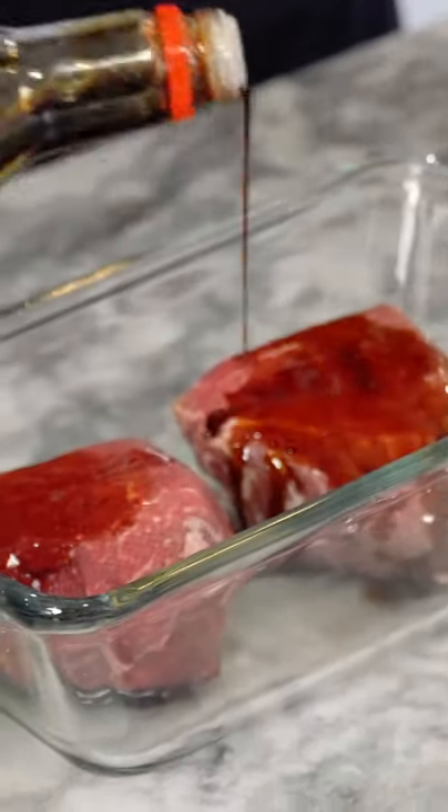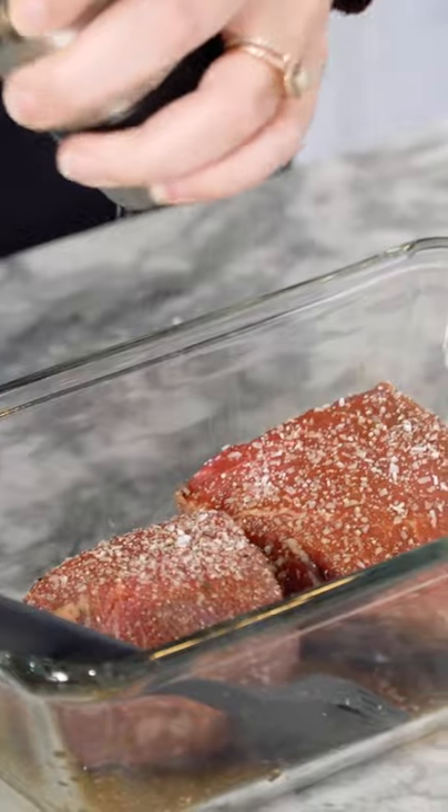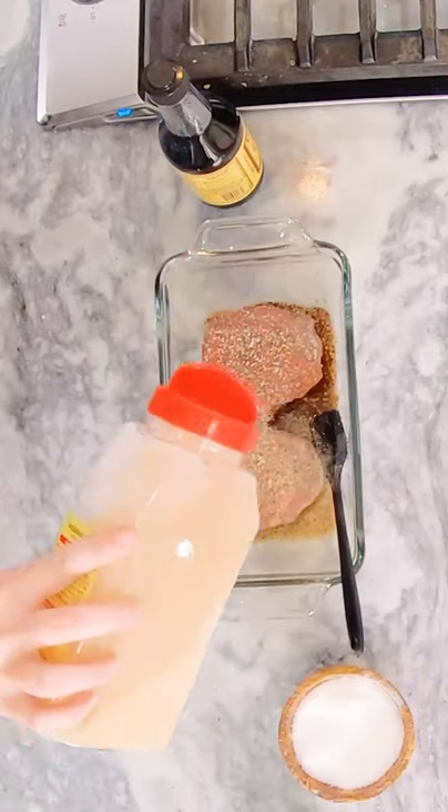I've just got a little bit of Worcestershire and a little bit of soy sauce. This salt allows the meat proteins to break down and allows it to be super, super tender. Some ground black pepper and powdered garlic on here.